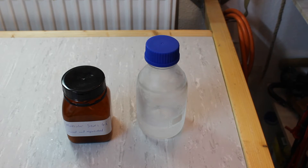Hello and welcome to Chemex. Today we'll be purifying and drying the diethyl ether we made in our previous video.